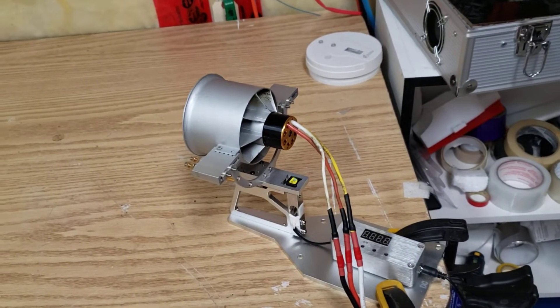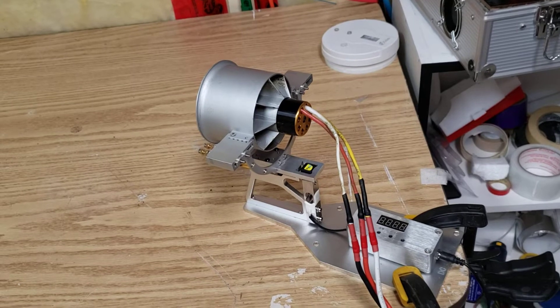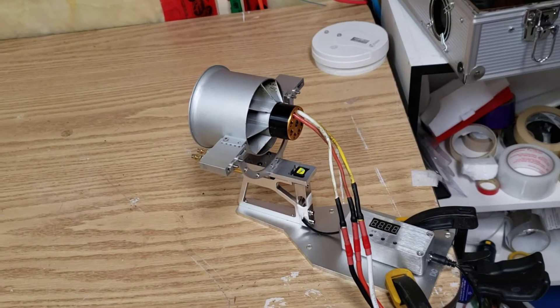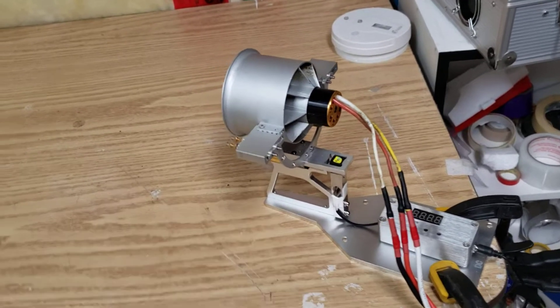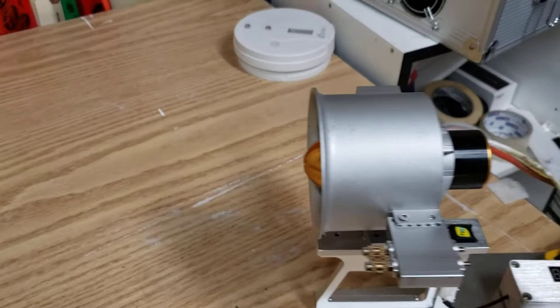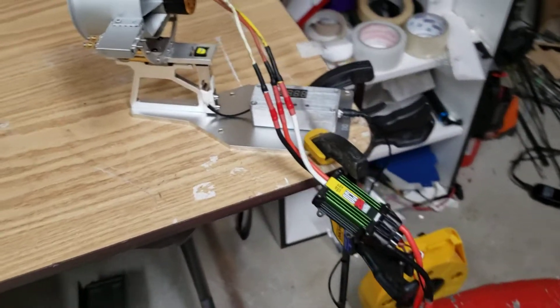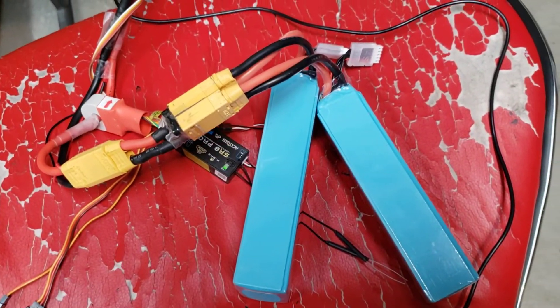Hey everybody. Next up on the bench is the Freewing 1875KV 12-blade metal shrouded fan. I believe this is their first iteration of their so-called high-performance line — the 12-bladed one with the gold cone on it. I'm running it on 8S, two 5,000mAh 4S 100C packs.